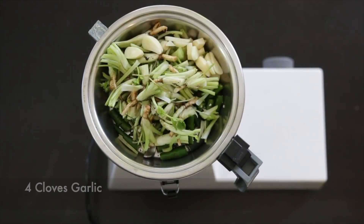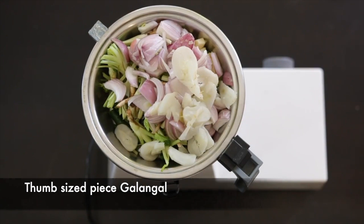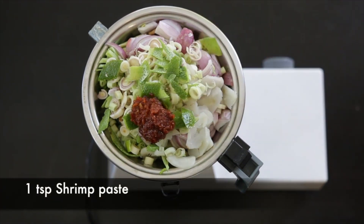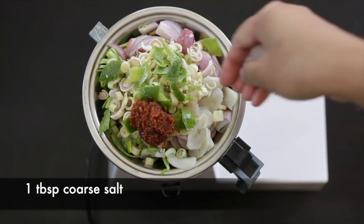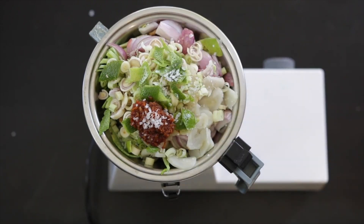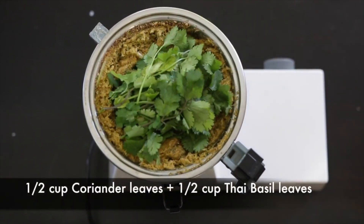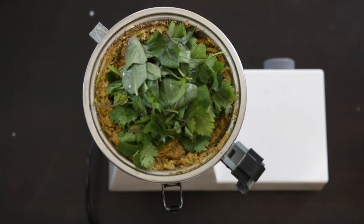Add four cloves of garlic, two shallots, a thumb-sized piece of galangal, and one stalk of lemongrass — I've just sliced the green part. I'm going to add the peel of a kaffir lime, one teaspoon of shrimp paste, three tablespoons of fish sauce, and a tablespoon of coarse salt. Next, grind this together. If you'd like more of a green color, add half a cup of coriander leaves as well as half a cup of Thai basil leaves and grind again.